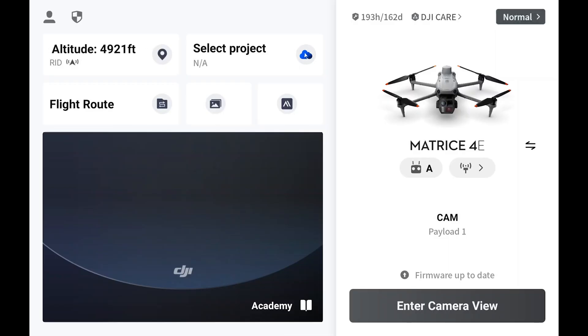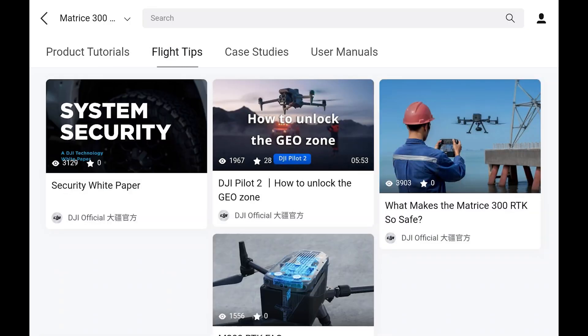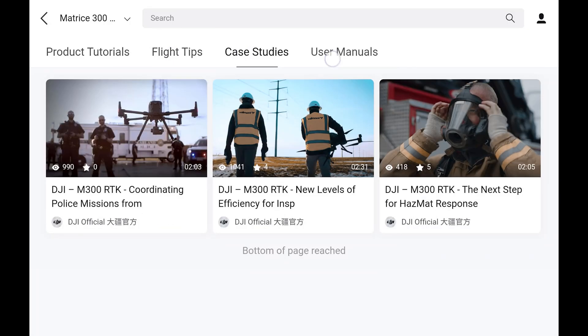Also, don't forget about the Academy. There's a ton of different resources on different products, flight tips, case studies for the Matrice 300 and 30, and all the respective user manuals for each product.